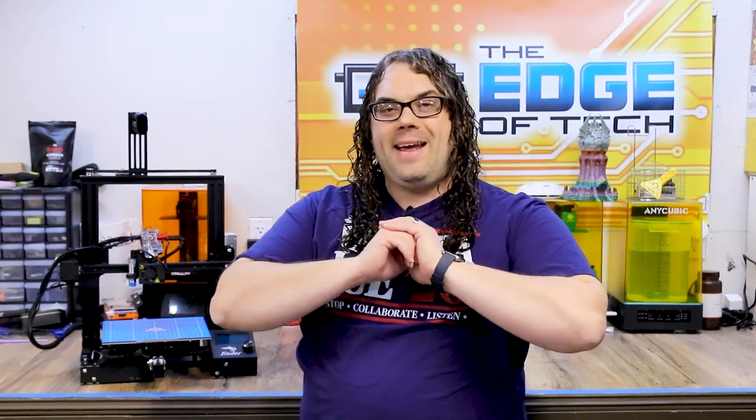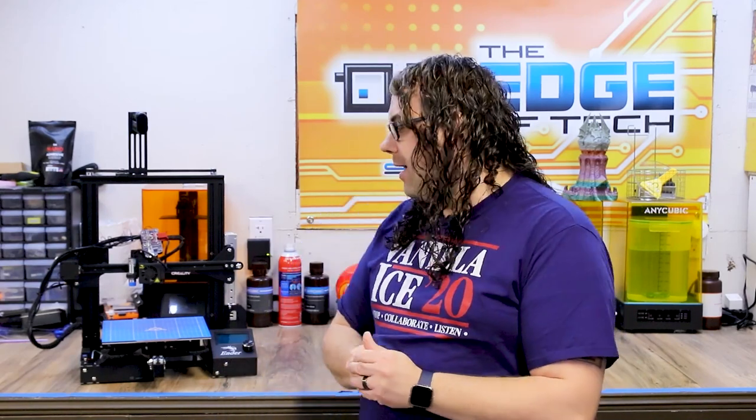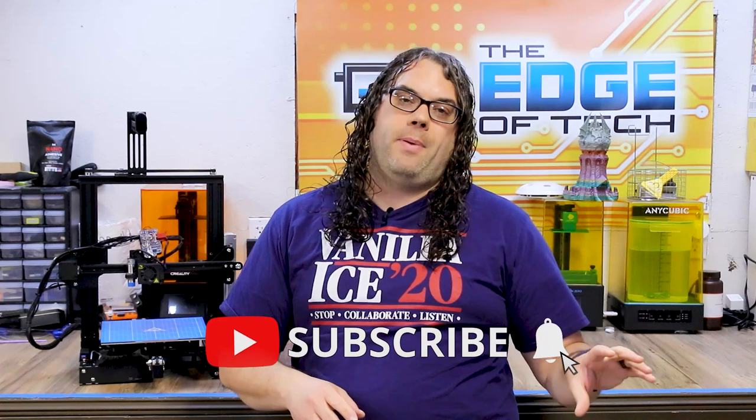This was a quick random video about one of my original Ender 3s loaded with TH3D parts. I really appreciate our partnership — your parts really work. Thank you for everything you guys have done for the channel. I'll put a link in the description for a playlist of all the Ender 3 upgrades I've done. Keep printing. If you liked the video, give it a thumbs up, hit subscribe, and ring the bell to get notified when we go live on Monday nights or anytime a new video comes out.